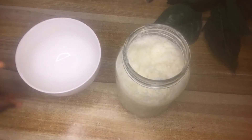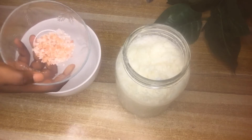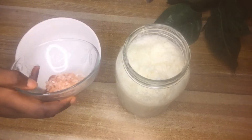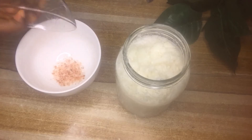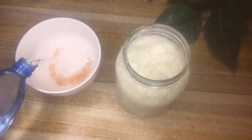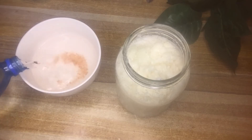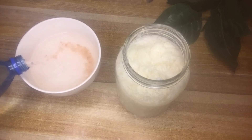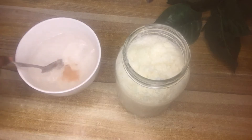The next step is to use pink Himalayan salt. Measure out a tablespoon and add about three cups of water, then let the salt particles fully dissolve into the water.